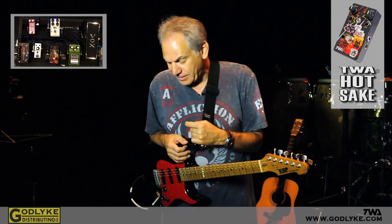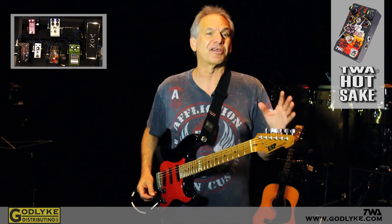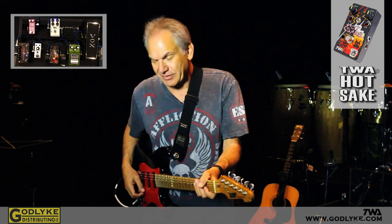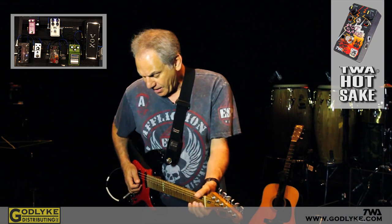The overall tone control has a pretty wide spectrum to it. It'll get dark and bassy, or it accentuates the lower mids. The top end is nice — it's never harsh. And then there's a separate mid-range cut and boost, which I'm very partial to, and I generally leave that at about 12 o'clock.